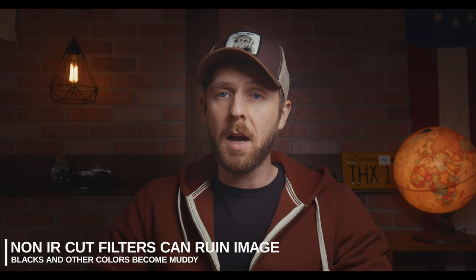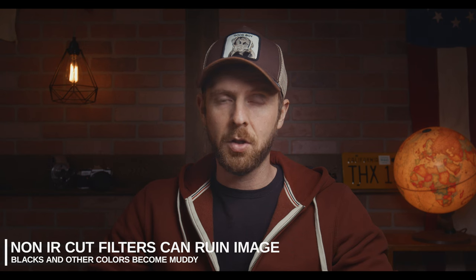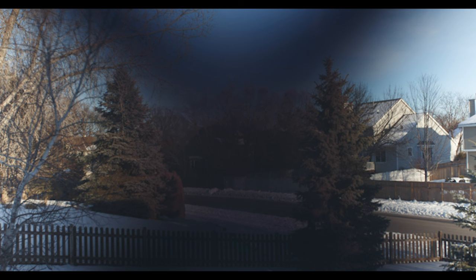A quick word on ND filters: make sure you're using one with IR or infrared cut. On older Blackmagic systems, non-IR cut filters can alter the color of the blacks in your image, turning them to a sort of muddy brown. Also, some cheaper variable ND filters can create a butterfly-looking vignette if you stop them down too much. This is another reason I keep my ISO at 400 instead of the native 800 — it helps keep you from reaching that extreme range on the filter.